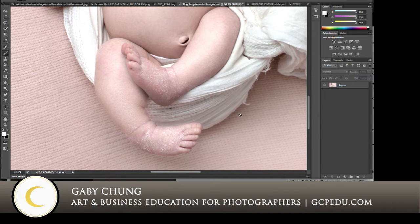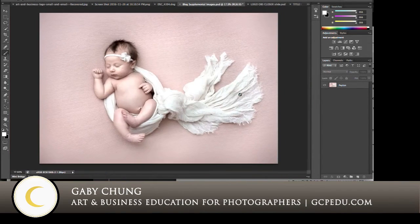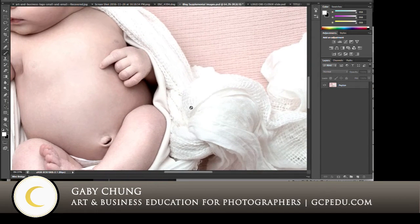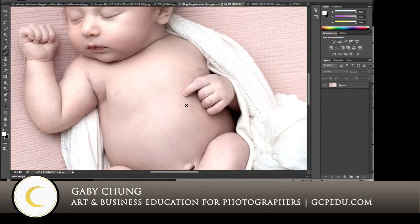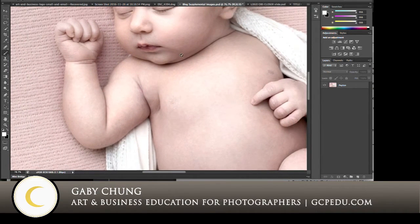But sometimes I want to tone it down. She has really, really flaky feet, and I don't want that to be the first thing your eye goes to when you look at the image. I want it to be on her sweet little face and the composition — not the little feet. So I do like to tone it down, and that's where Portraiture comes in. You can also see about this image — let me tell you what I have done to the skin.